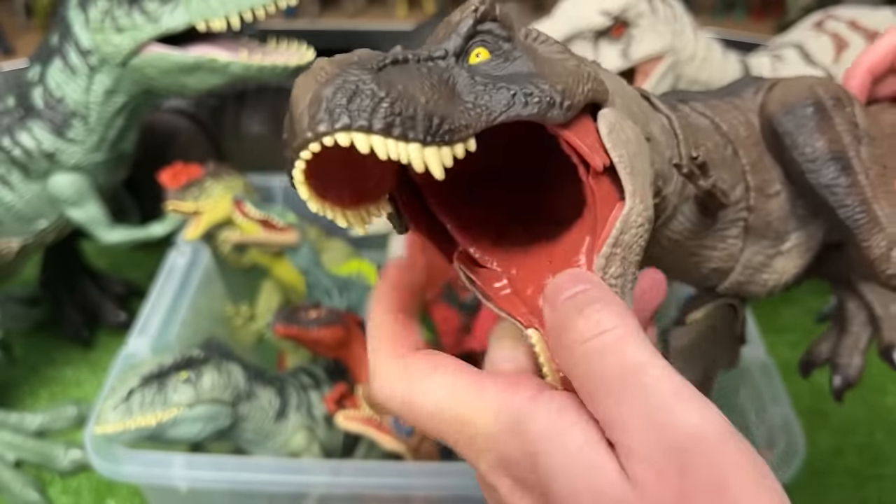The plastic is a bit softer on its neck while the rest of its head is hard plastic. You can open it up way wide and you're able to actually swallow smaller dinosaurs down to the stomach compartment.